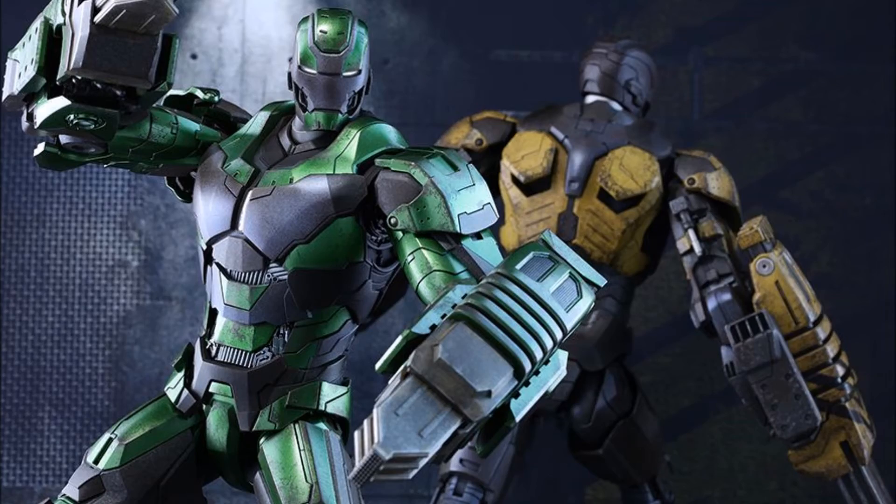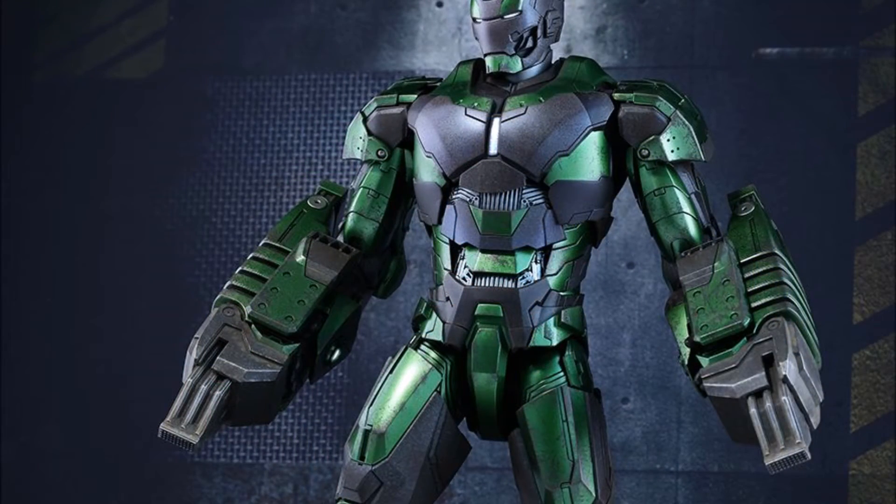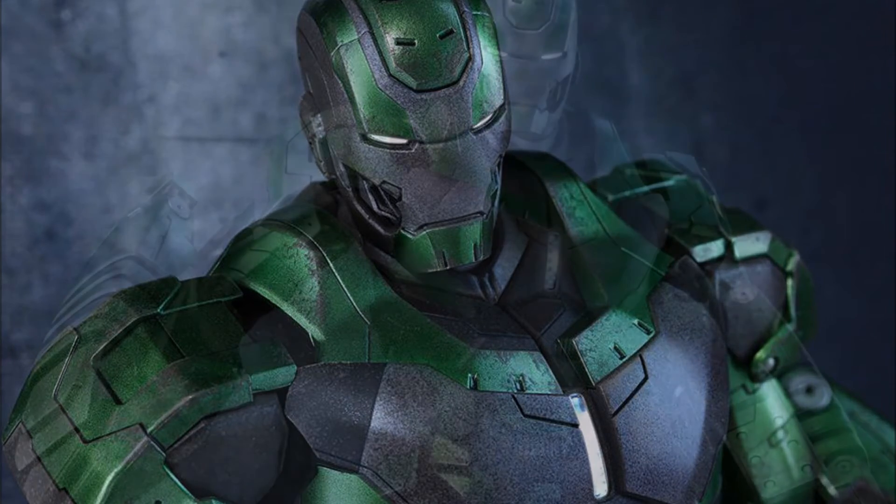It comes with 30 points of articulation, the light-up eyes, the light-up repulsor thrusters in the hands. The strikers or jackhammer pieces come off — they are removable and they are spring-loaded. I have seen that work in the Mark 25 Striker, and I am still anticipating getting that piece.